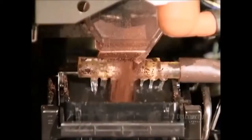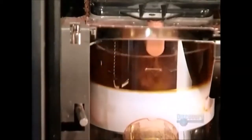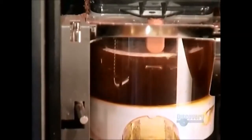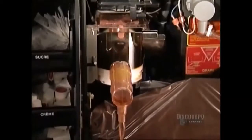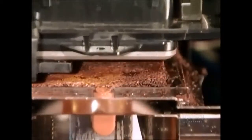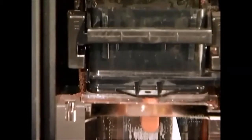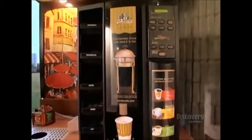Depending on how strong you select your coffee, a dispenser releases between 6 and 16 grams of ground coffee into a reusable nylon filter. A piston then forces hot water through the filter for 10 to 20 seconds, depending on the size of cup. This process extracts the flavor of the ground beans. The machine then scrapes away the coffee grinds and throws them down the built-in waste chute, then prepares for the next customer and the next delicious cup.